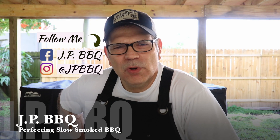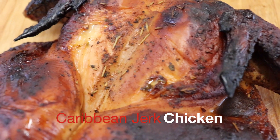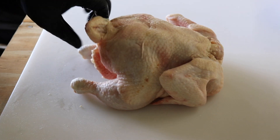Hey, what's up guys, JP here. Welcome back to my channel. Today I am going to be showing you guys how to make a very delicious spatchcock Caribbean jerk style chicken using our own blends of JP rubs. Stay tuned and I'll show you how this chicken comes out.